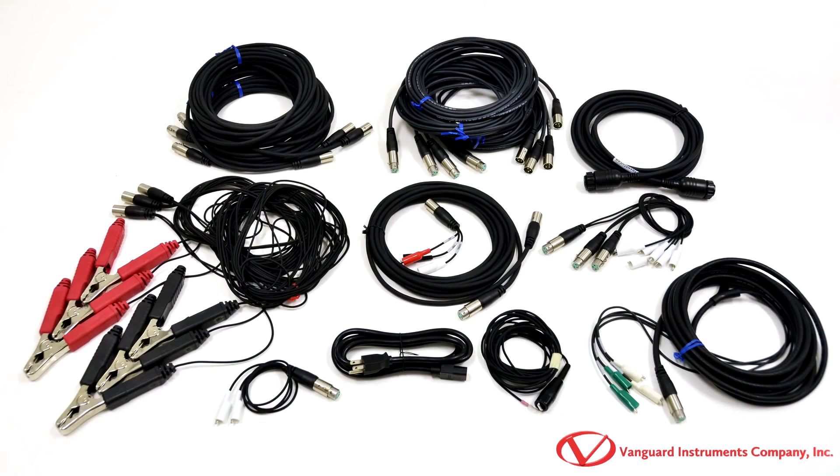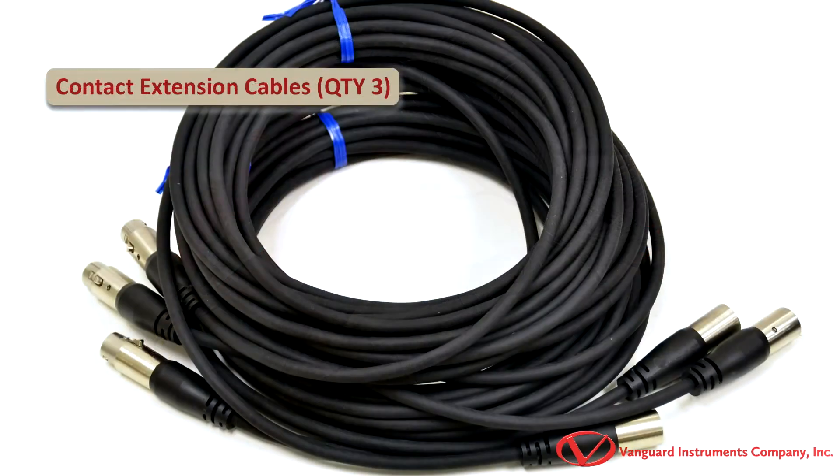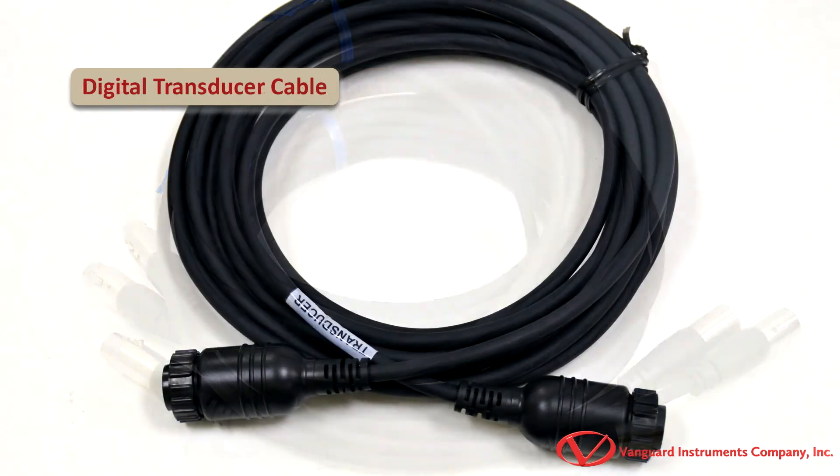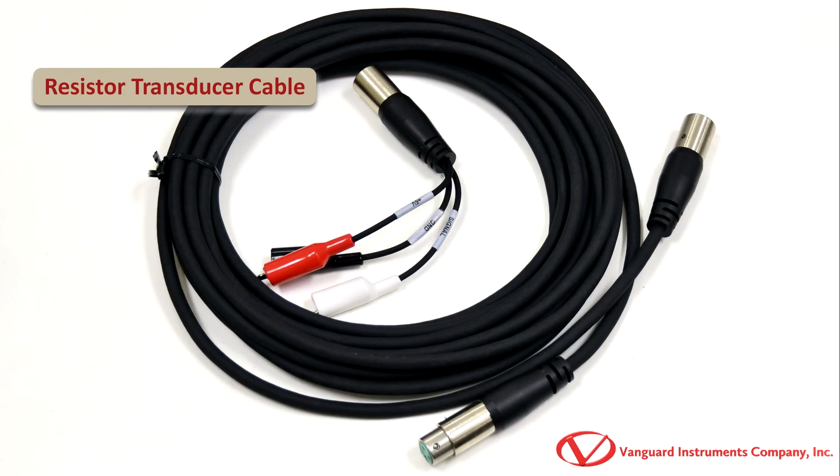The CT7000S3 comes furnished with a complete set of testing cables. First, we have a set of contact and contact extension cables which are used to monitor the circuit breaker contact state. Also, a digital transducer cable as well as a resistor type transducer cable are included.